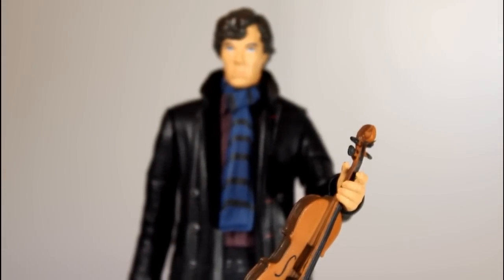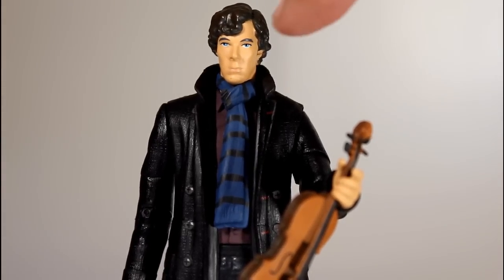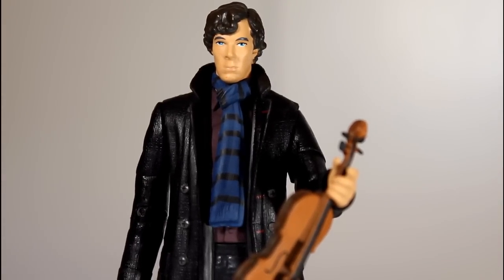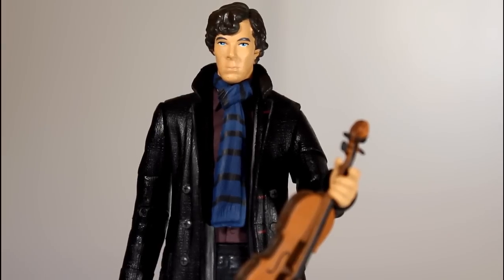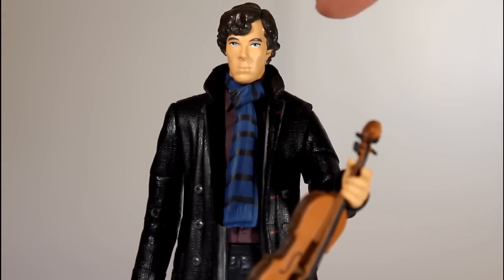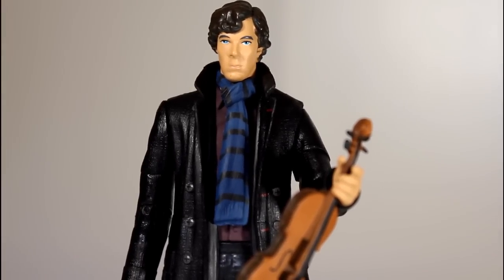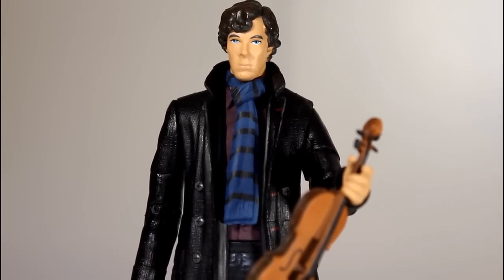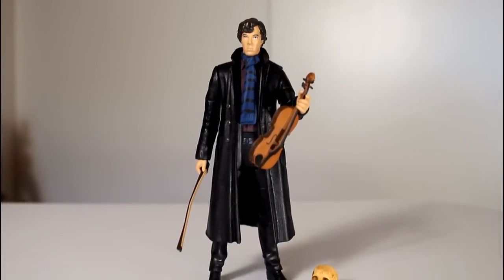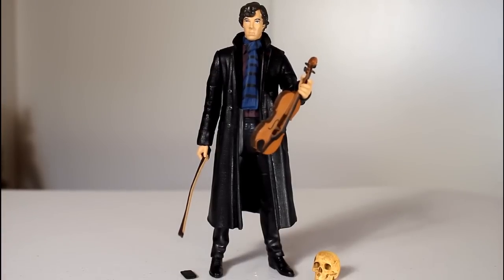Now, if you're out hunting for this and you're neurotic about paint like I am, the only thing I'd recommend you be on the lookout for is his eyeball paint. Sometimes the white paint was huge and bled onto his cheeks. And the hair paint right there by his forehead can get a little wonky and bleed onto the forehead. If you care about that sort of thing, that's the only thing to watch for. Most of the ones I saw were in really good condition in the store, so I think hunting for this figure should be easy.